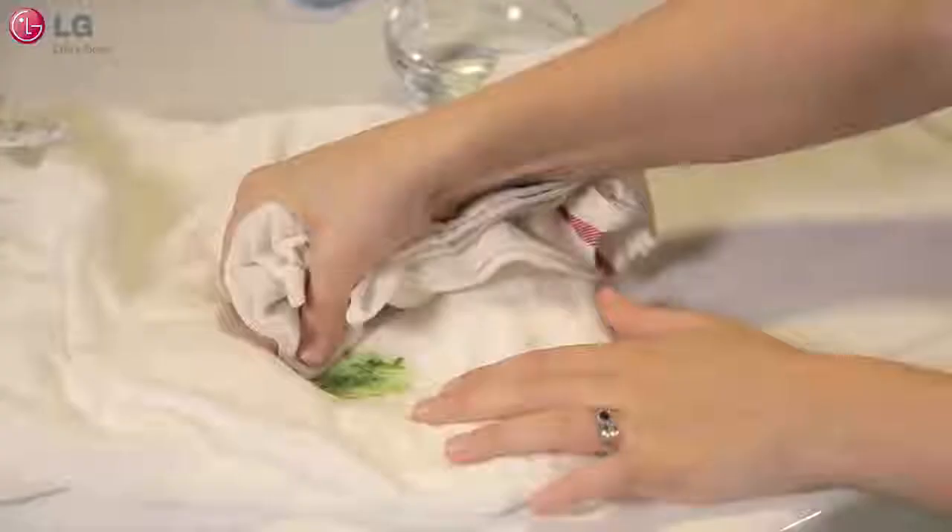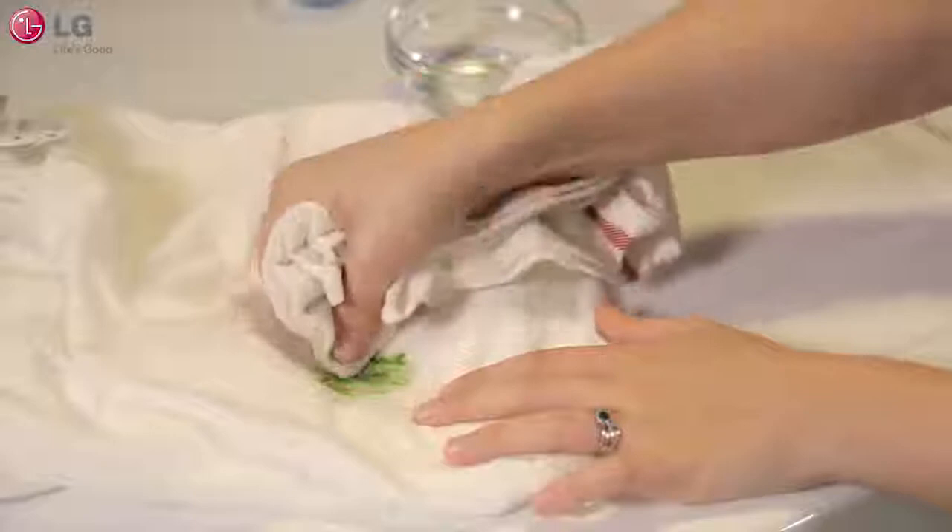Next, if you're using a stain treatment, test it on an inconspicuous area of your garment first. This will help determine if it's safe for your fabric. If it is safe, go ahead and put a little bit onto the stained area.